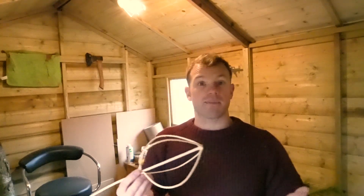That's your finished bushcraft whisk — thanks very much for watching, hope you enjoyed that one. If you give it a bash or if you've made a whisk before, please drop me a message in the comments and let me know how it's gone. Please like and subscribe and I'll see you in the next one.